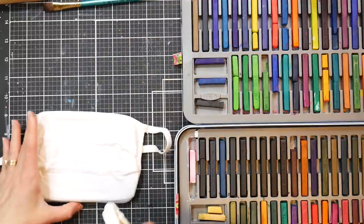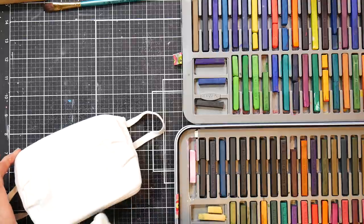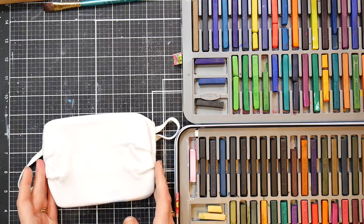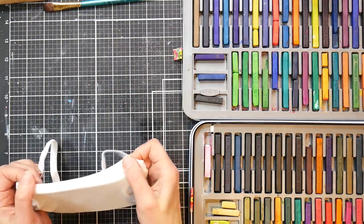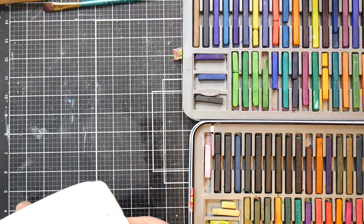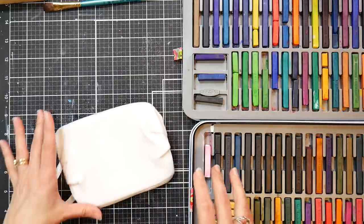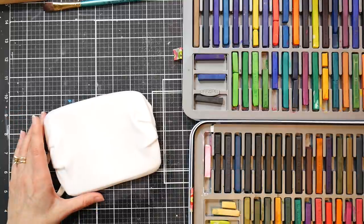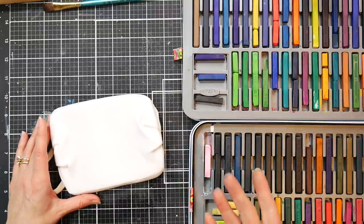Stretch the mask over the insert and then wet the mask — I like to use a spray bottle, the type you'd use for plants. The wetter the mask, the more your paint is going to flow, so you can use the pencils and it'll still flow and get nicely blended and give you that really pretty effortless watercolor look. The first time I tried this I used the Inktense and stamped and I spent like three hours on a mask, so I wanted something more time-effective.